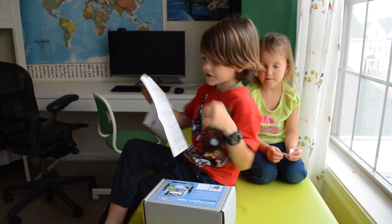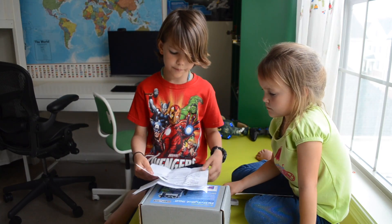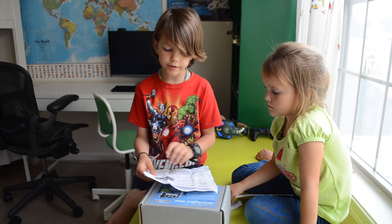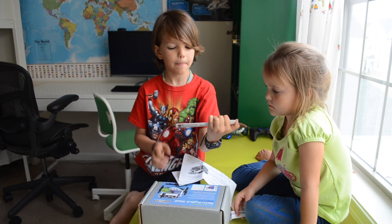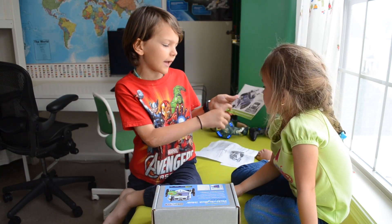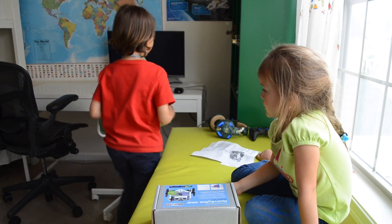Here are the instructions, let's start reading. This is the instruction for the ping. The ping is an additional component for the set, so let's start here. Here is the link to get started, so let's get started.